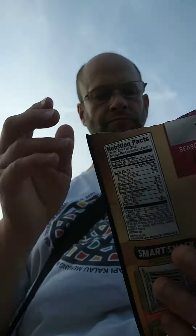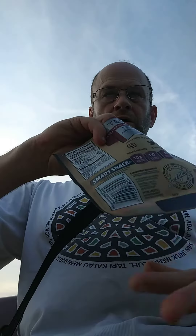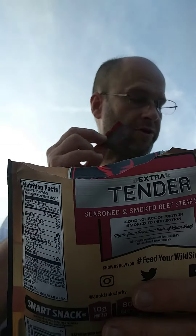Premium cuts of lean beef, so there isn't a lot of fat in it. That's a nice thick piece. This has got even more sodium in it than some of the other brands.